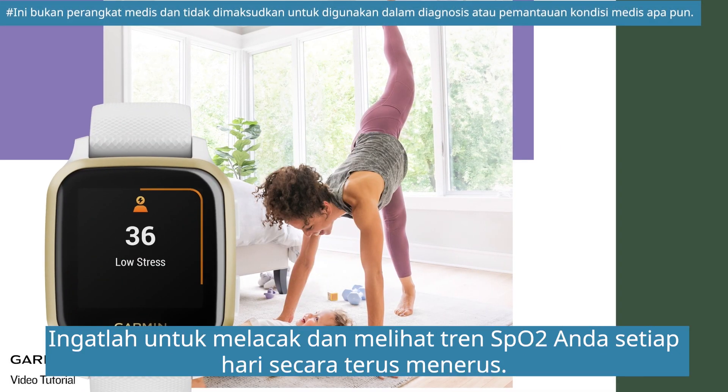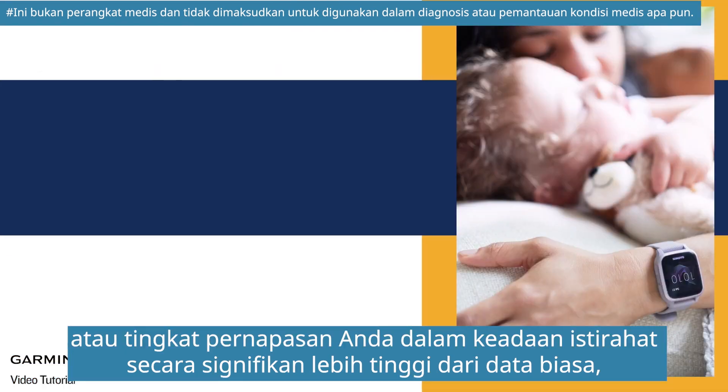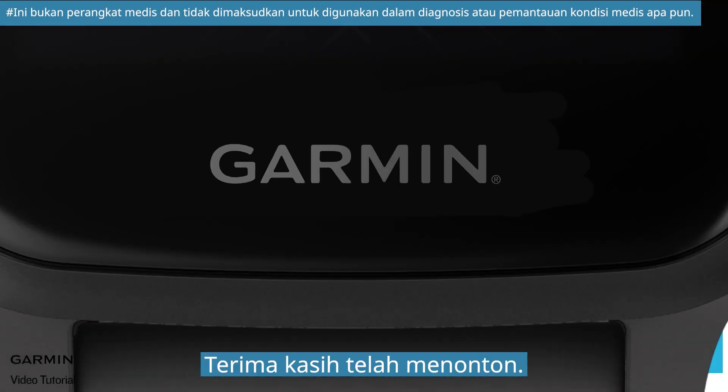Remember to track and view your SpO2 trend every day continuously. If your blood oxygen level drops sharply, or your breathing rate in a resting state is significantly higher than usual, we suggest consulting a doctor as soon as possible. And that's it — thank you for watching.